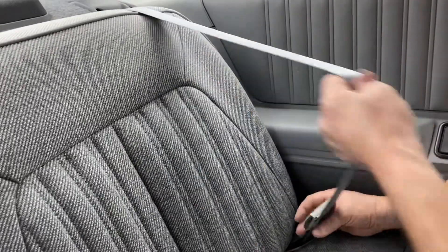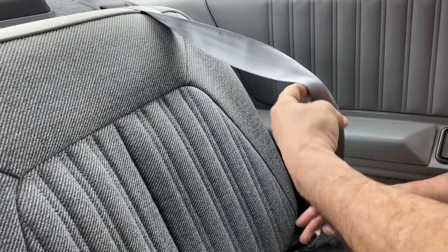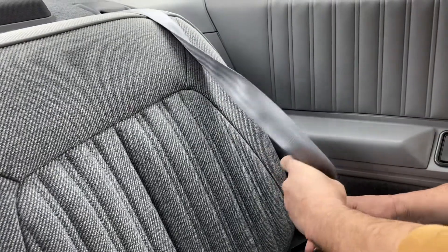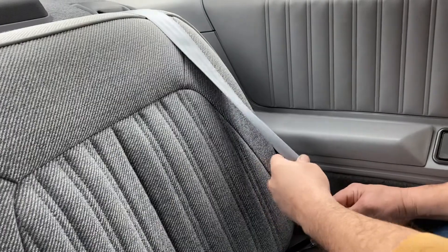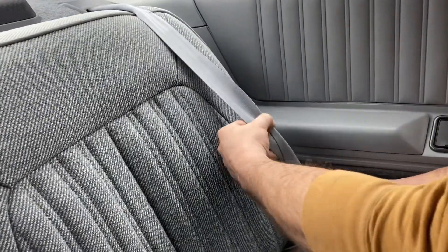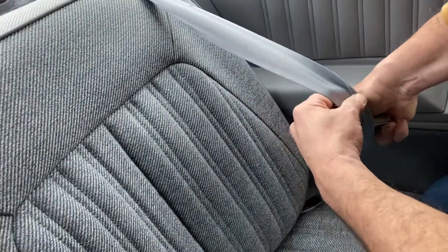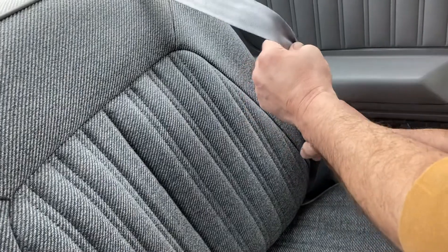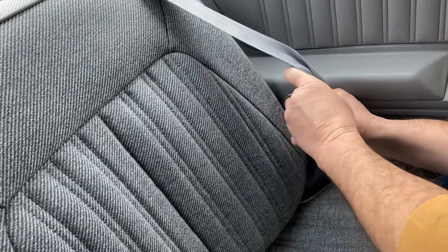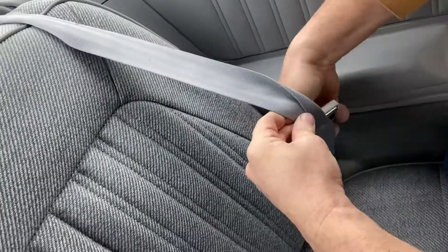To make it go back the other way, you just put another twist in it kind of like so - there, it's twisted like this - and then you pull the belt up through, kind of bend it around so it will pass through.